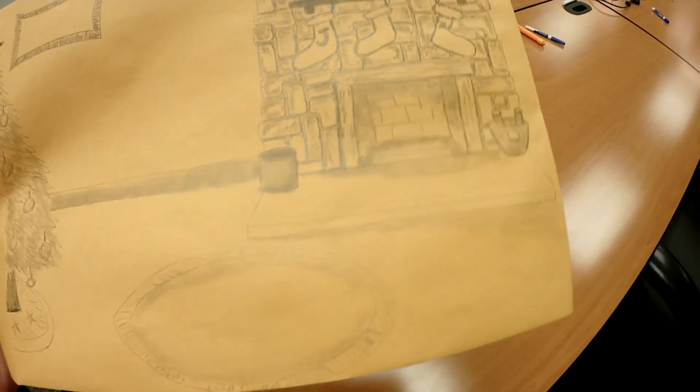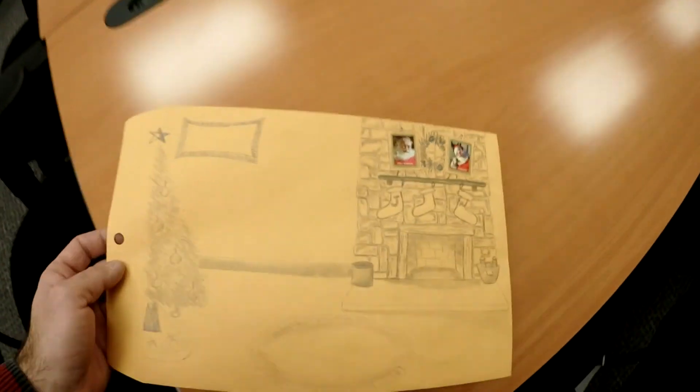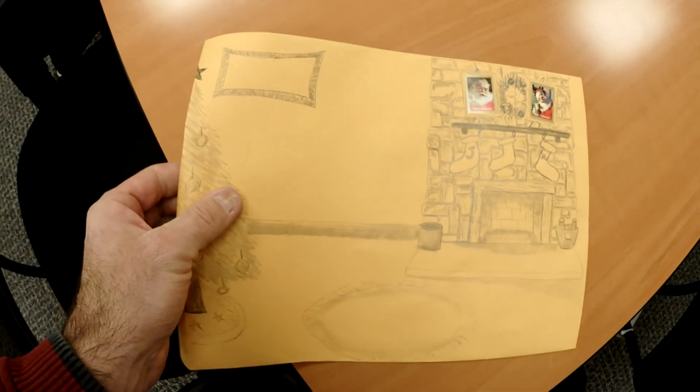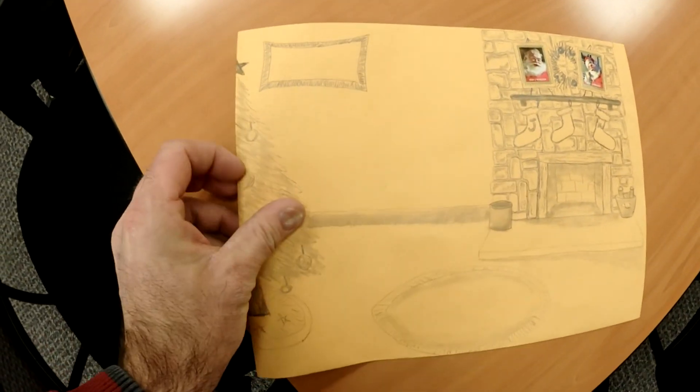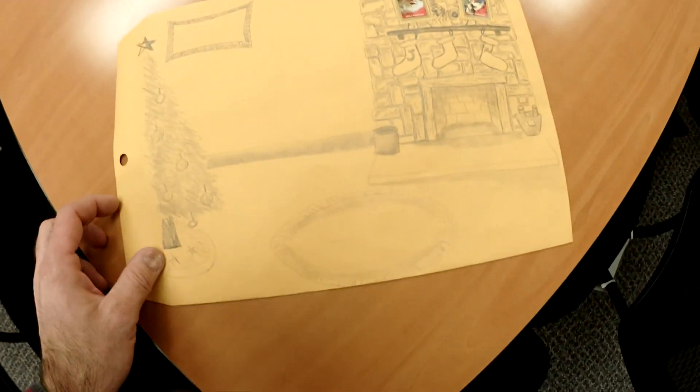I'm excited for it. It's not too complicated. It still takes a little bit of time, maybe 30 minutes to draw, but over time it should be faster. You can see I did some smudging on the brickwork here. Let's get this finished up and sent out. You guys can see here this will fold over and it'll kind of look like that — half of a Christmas tree is what I'm thinking.